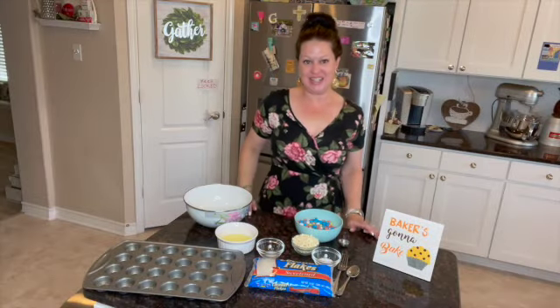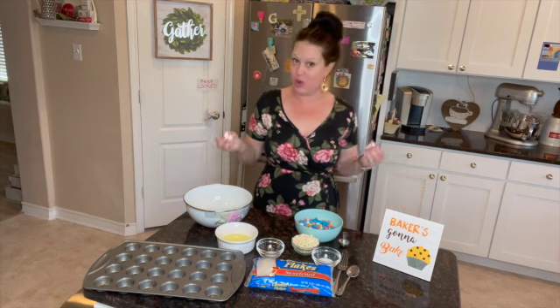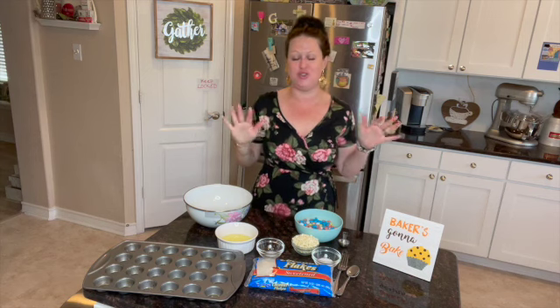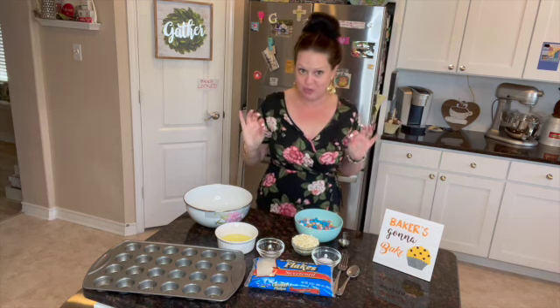Hey guys, so today I want to make a delicious and very easy treat — a coconut macaroon that looks like an egg's nest, and inside are going to be some little eggs. It's so pretty, so cute, and so simple.